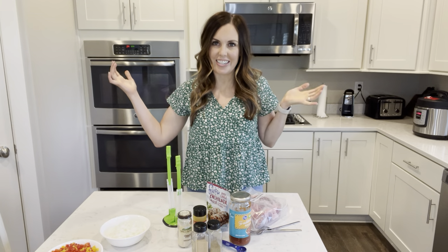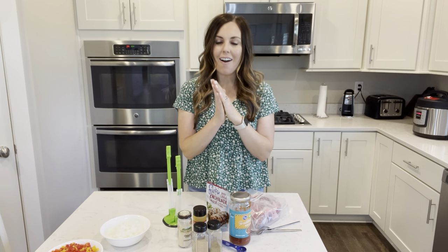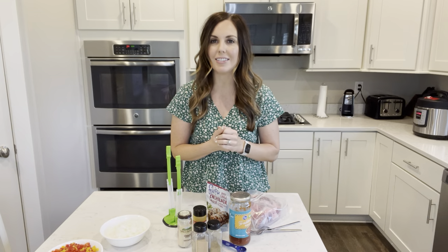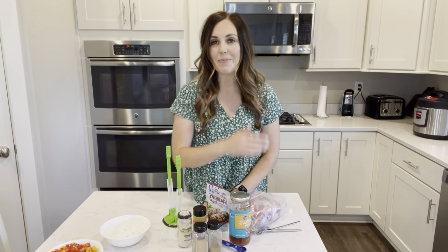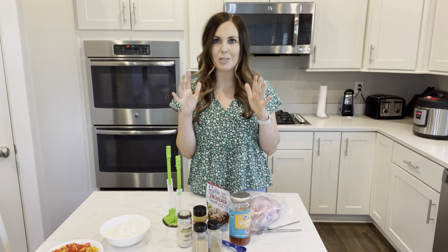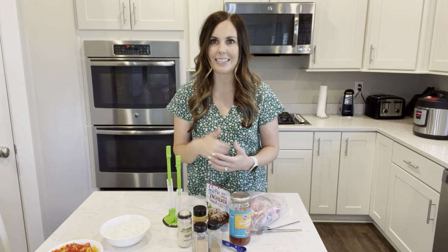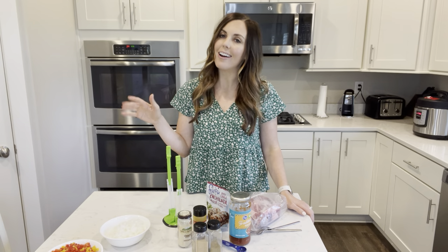Hey everybody, welcome to my kitchen! We usually go live on Friday for Freezer Meal Friday, but today we are all together as sisters planning out the next 12 months of things happening on Six Sisters Stuff, so we're pre-recording this. If there's something you want to see - recipes or anything else - leave us a comment and let us know because we would love your feedback. Other than that, we're going to jump right in and get started on today's freezer meal.